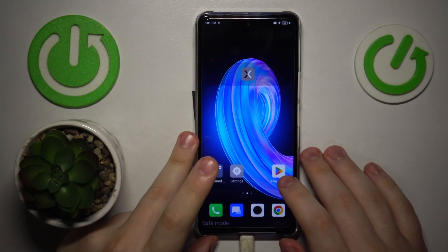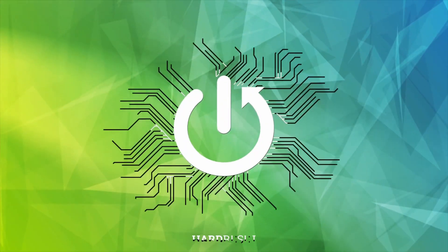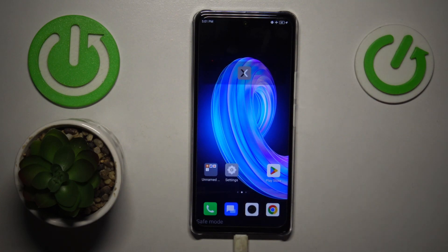This is the Infinix Note 30, and today I will show how you can remove safe mode on this device. Getting out of safe mode on this phone or any other device is basically as easy as restarting your mobile device.